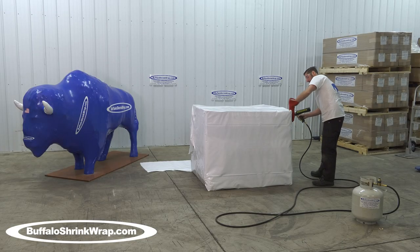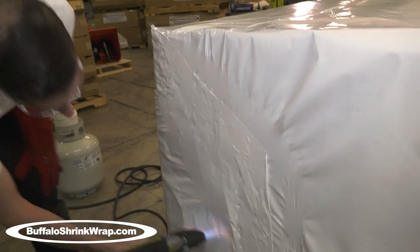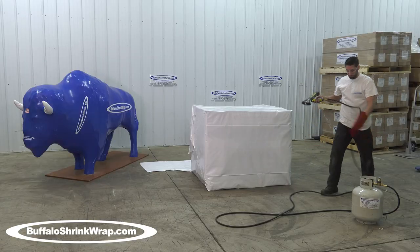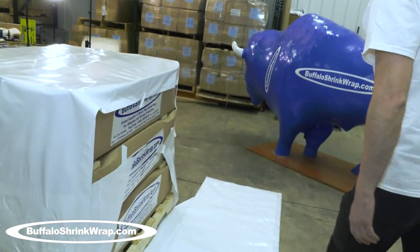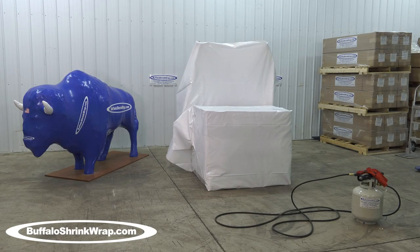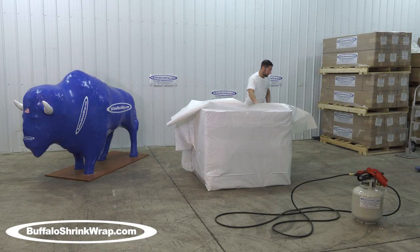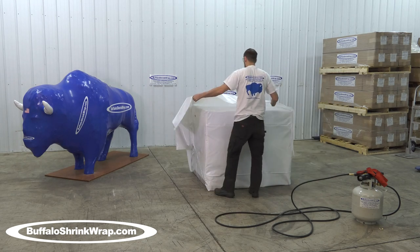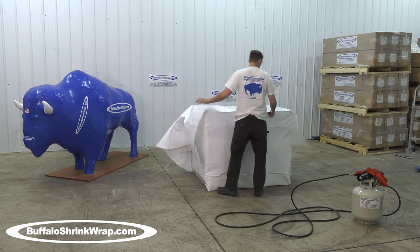The shrink wrap heat guns are all propane powered and come complete with a propane hose, the heat gun, and regulator. They work best connected to a 20-pound barbecue grill size propane tank, so the process is portable and the tank can be easily moved around.